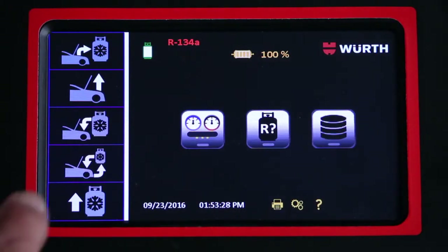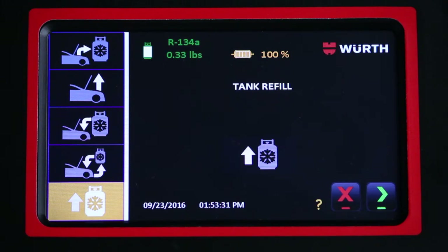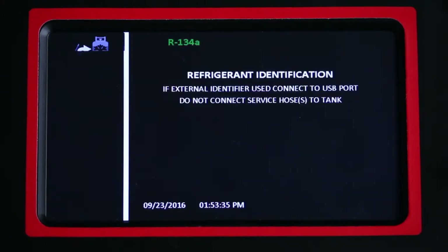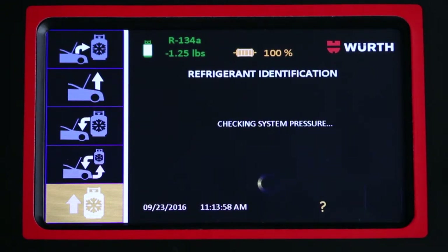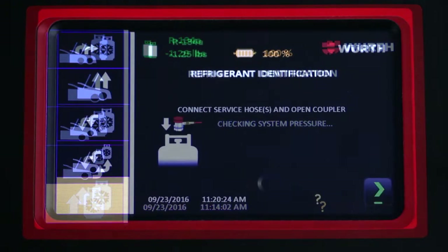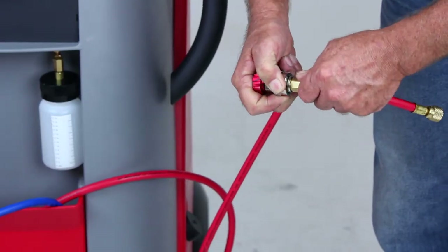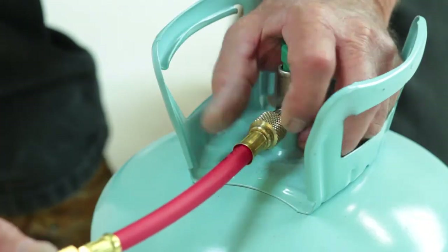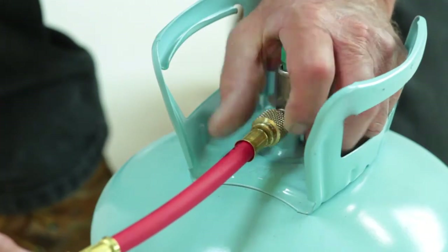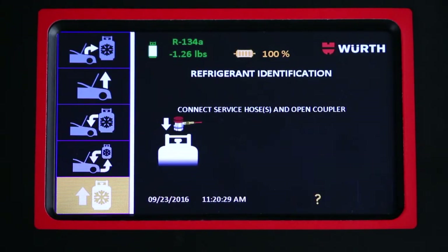To add refrigerant to the internal tank, press the tank refill button. The unit will analyze the source refrigerant prior to filling the internal cylinder. Follow the on-screen directions carefully. When prompted, connect the red service hose to a virgin refrigerant source using the coupler provided in the thin white box. Follow the directions on the screen during tank fill.